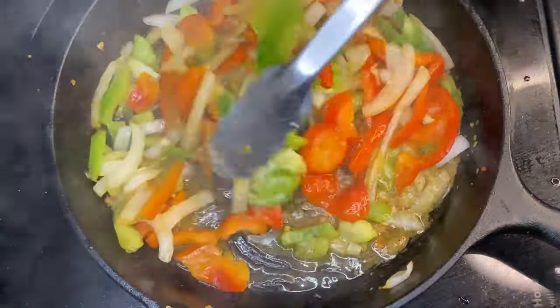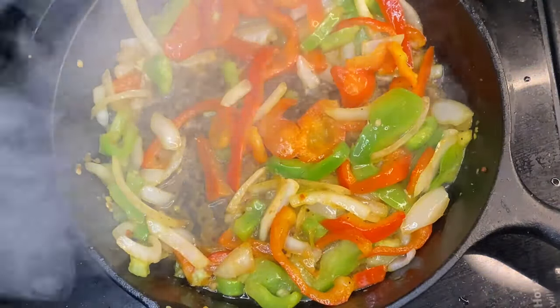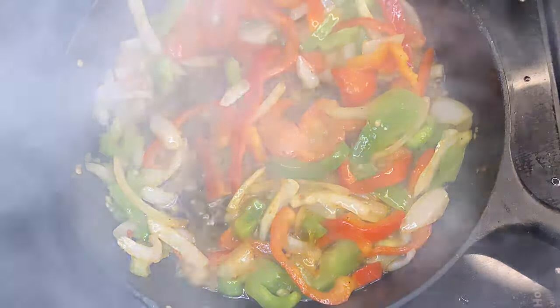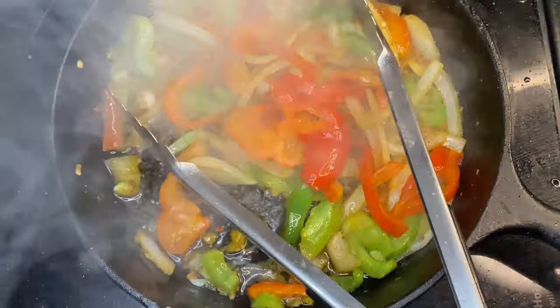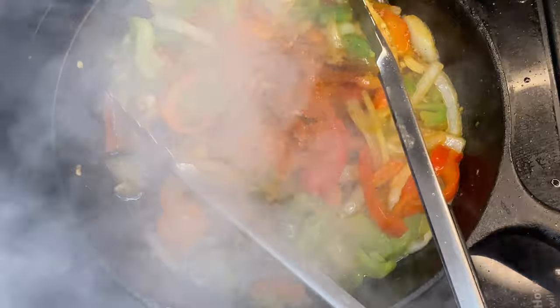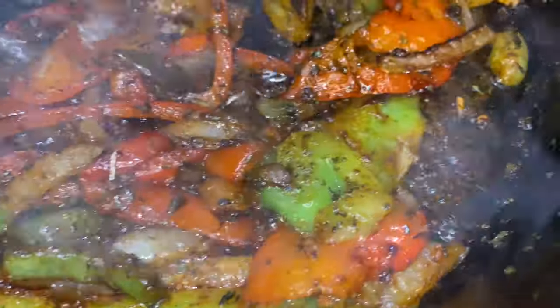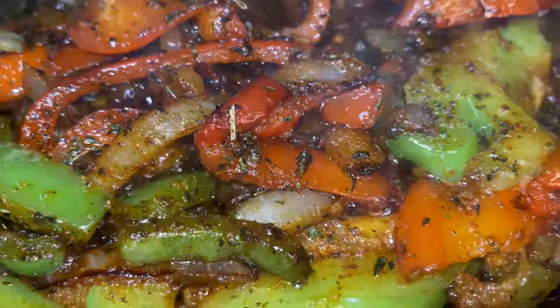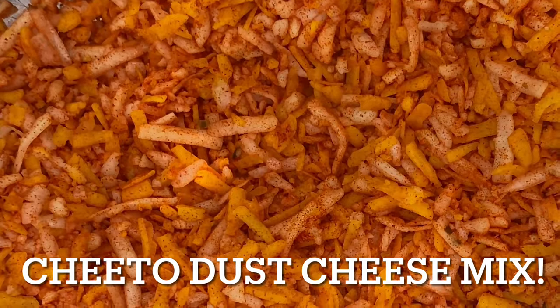Same cast iron skillet — but any skillet would do, it doesn't matter if you have a cast iron or not. I love to work with cast iron for the extra nutrients it produces. I have fajita mix in there — essentially bell peppers and onions. We're going to add some seasonings: garlic powder, Tony Chachere's, onion powder, cilantro, and lemon juice. We cooked it on high heat for about two to three minutes then cut it down to low. And take a look at that Cheeto cheese mix — that's Cheeto dust cheese mix.